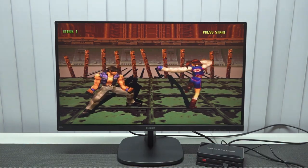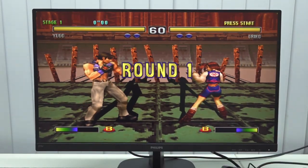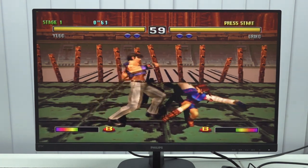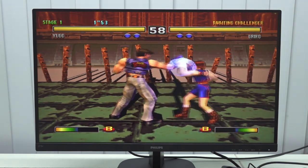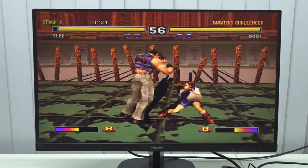We're going to try a game that is really demanding. The game runs really slow. Beside Mortal Kombat 1, this device is not able to run PlayStation 1 at all — it can't even get past stage 1.